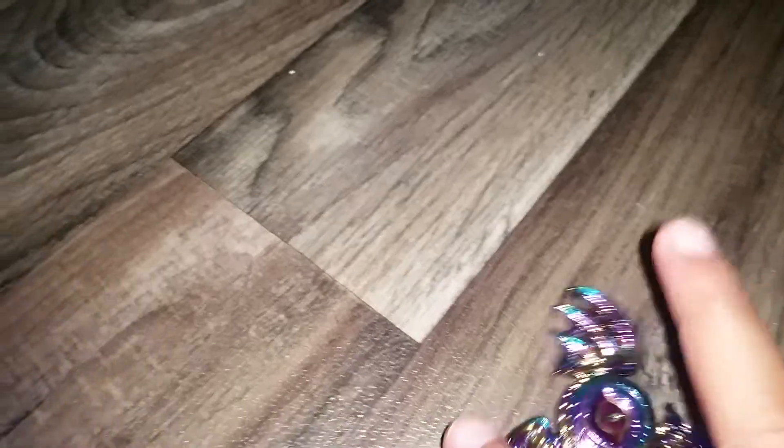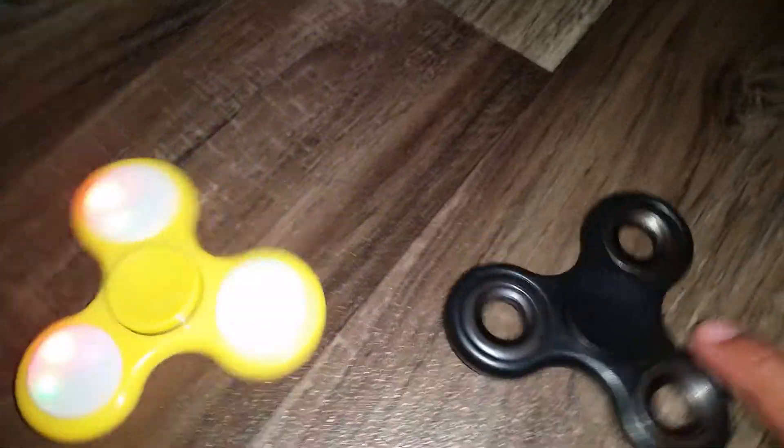This is the — I forgot the name of this one. This is yellow. It glows in the dark. The whole thing glows in the dark by itself. This one is black. And this one is light up — you can see when it lights up.